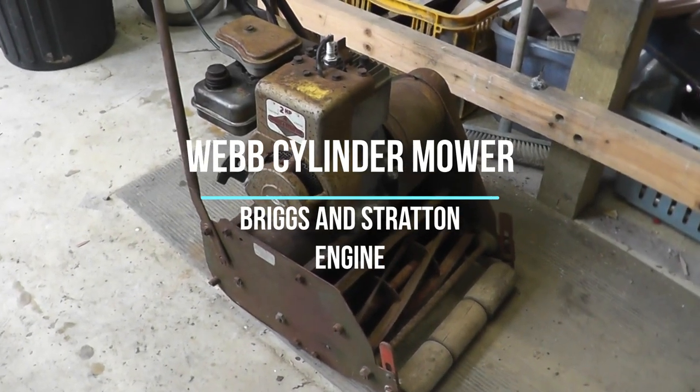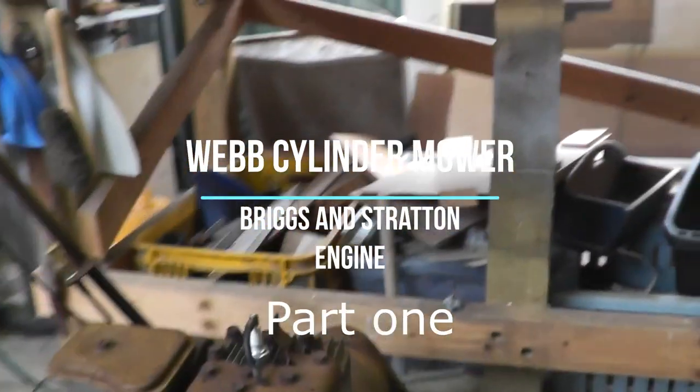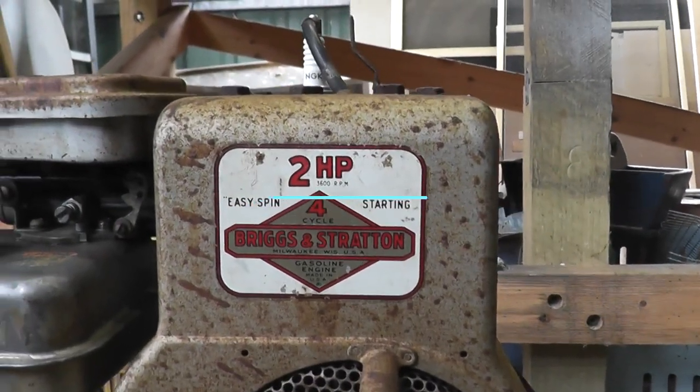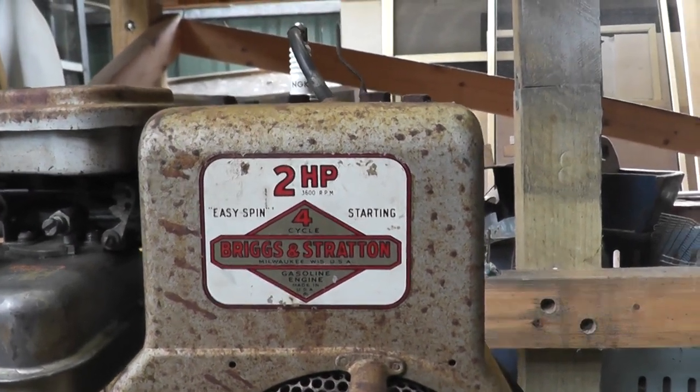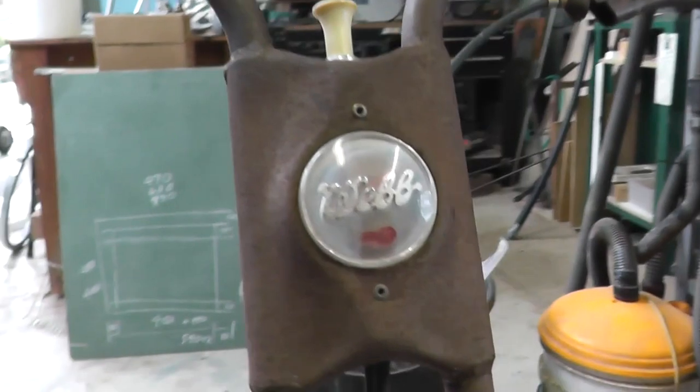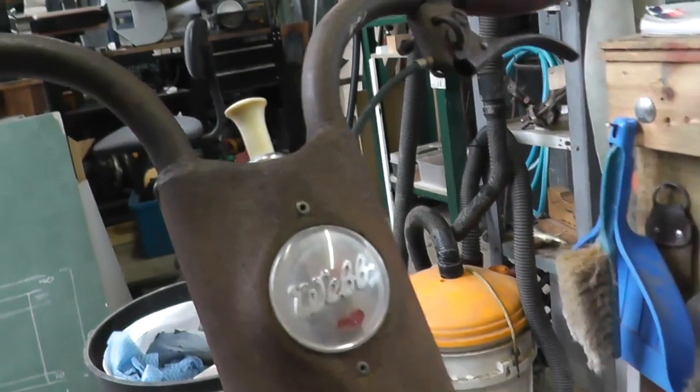My son's managed to procure this old cylinder mower, and the good news is it's got a Briggs and Stratton engine, so that's good. It's a Webb, which I haven't worked on before, so let's see what little idiosyncrasies it's got.